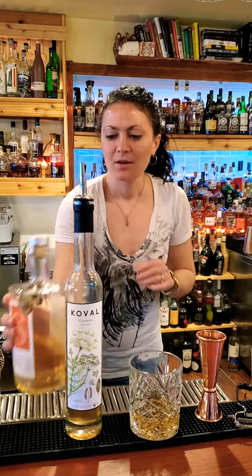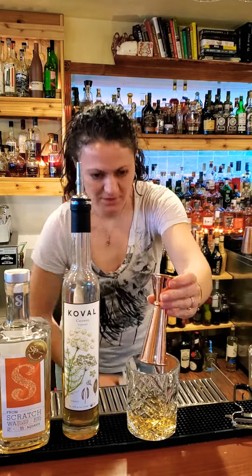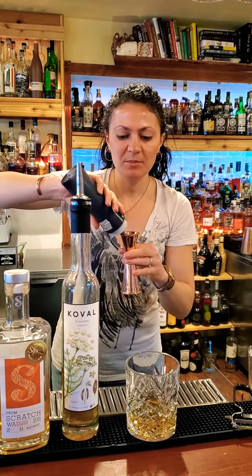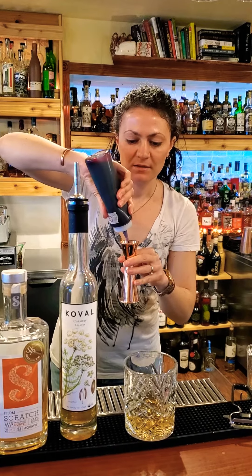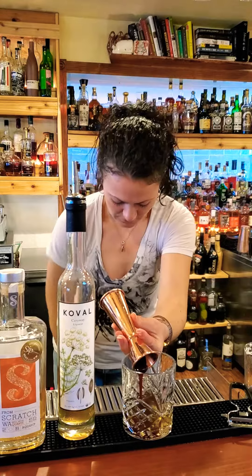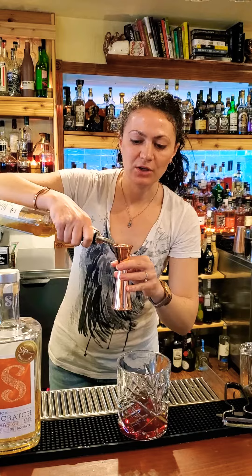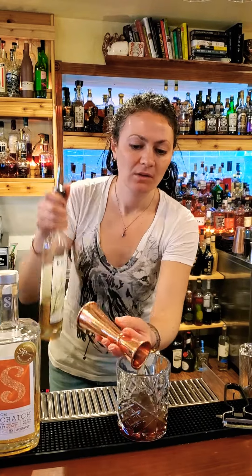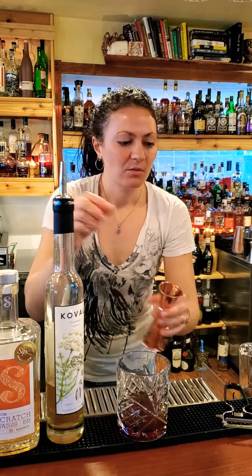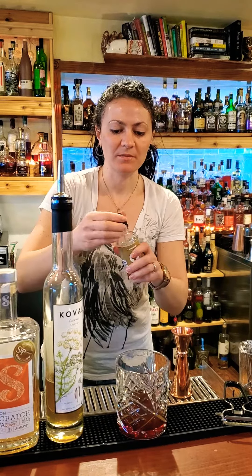We're going to add a quarter of an ounce each of the cherry syrup and the caraway liqueur. Then we're going to add about ten drops of the cardamom tincture.